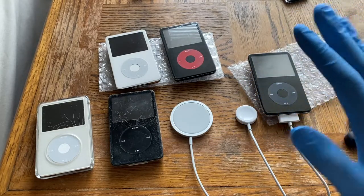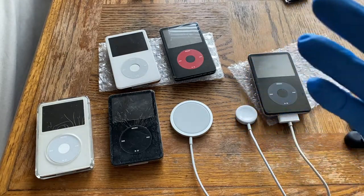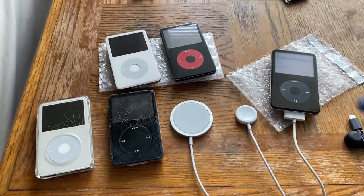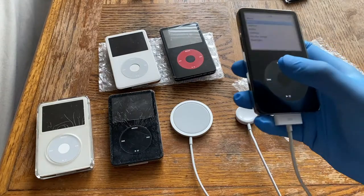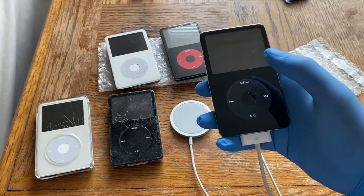Song capacity was around 7,500 songs for the 30 gig and 15,000 songs for the 60 gig, depending on bit rate. That covers the first iteration of the iPod Classic 5th generation.